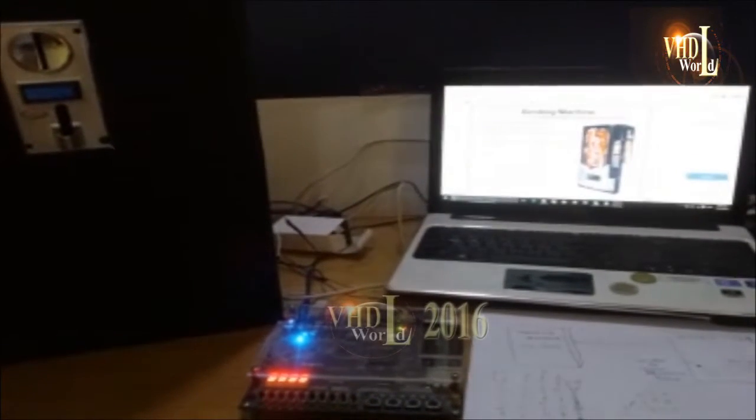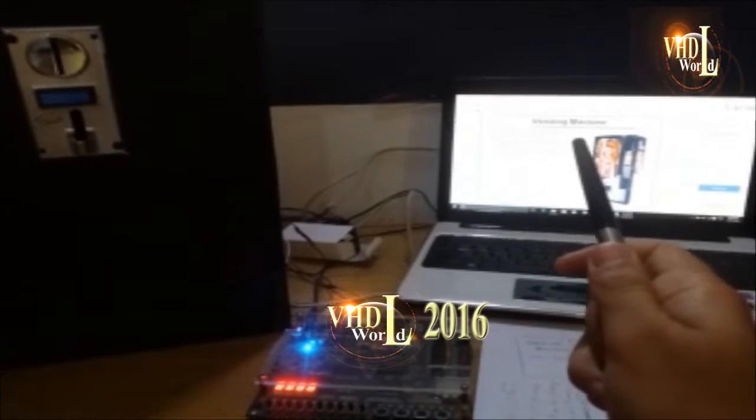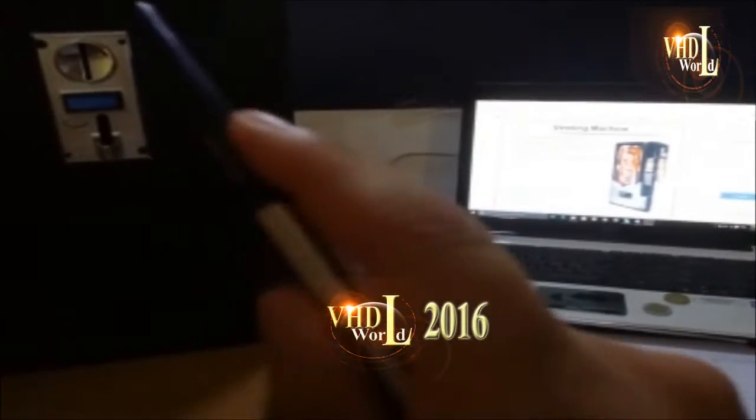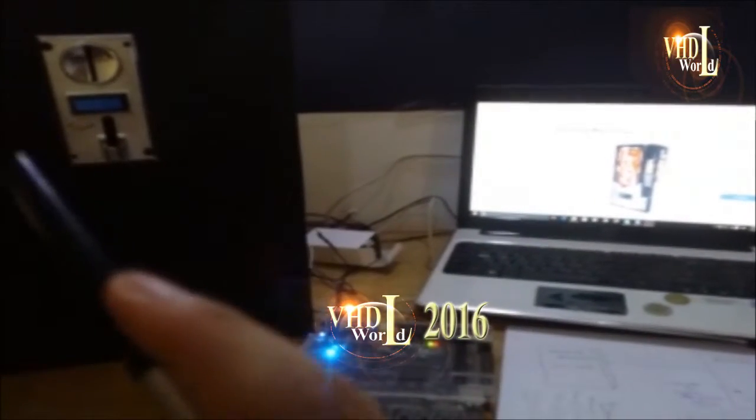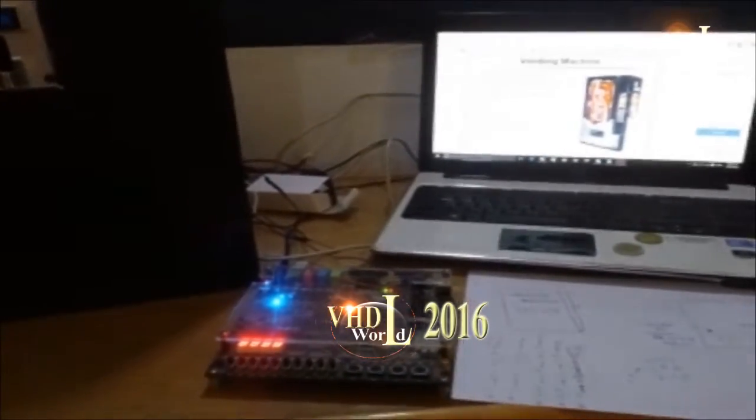Hello everyone, welcome to another simple FPGA project. In this project we designed a simple vending machine and we used a coin acceptor and connected it to the FPGA DE1 Altera kit.